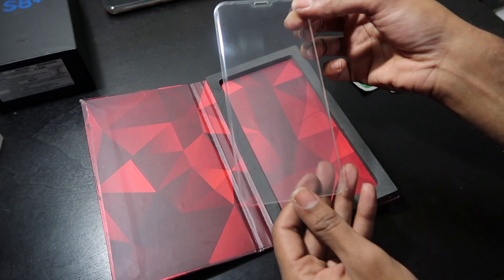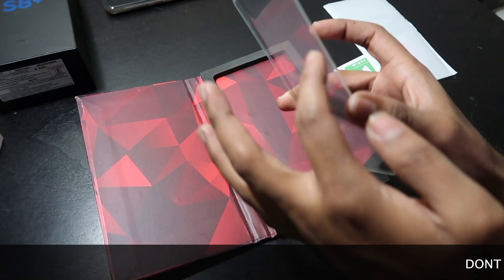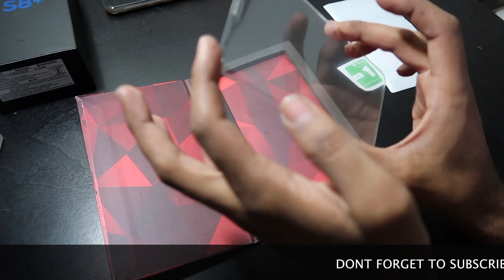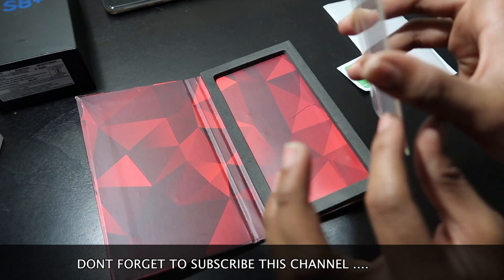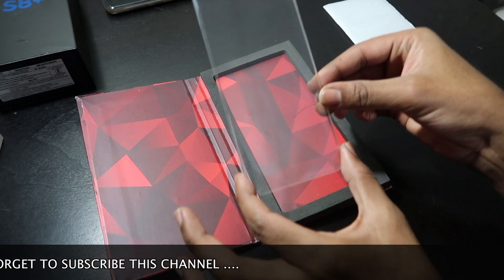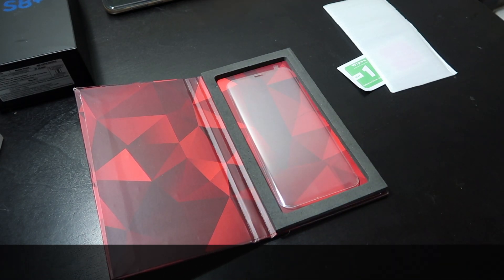Look at this glass, it's awesome. It has the edges also as you can see. It will cover the whole mobile itself. So let's go ahead and apply it on my S8 Plus.